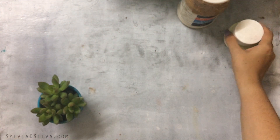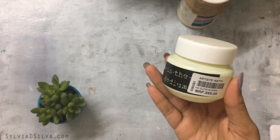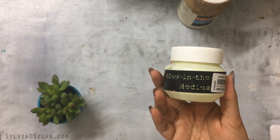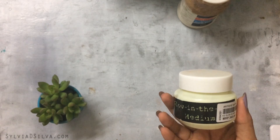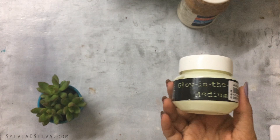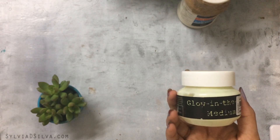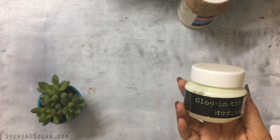The next one is Hakim's Glow in the Dark medium. It reacts with light. You can use it on a painting but you can't mix it with paint because the glow effect doesn't work well that way. It works best when applied over a painting — keep it in the light for a while, then put it in the dark and it really glows.